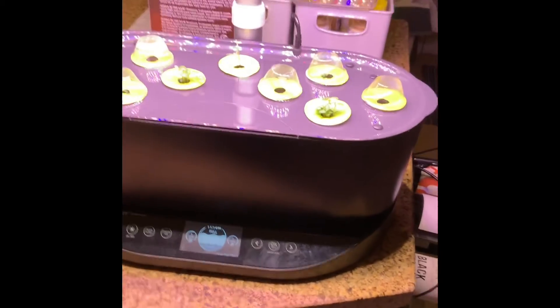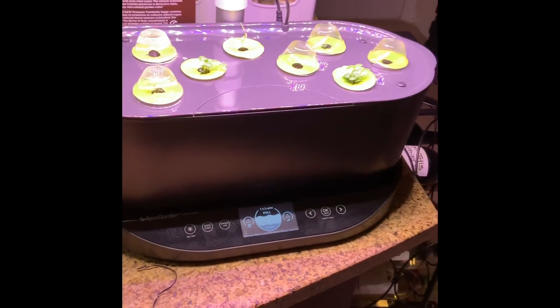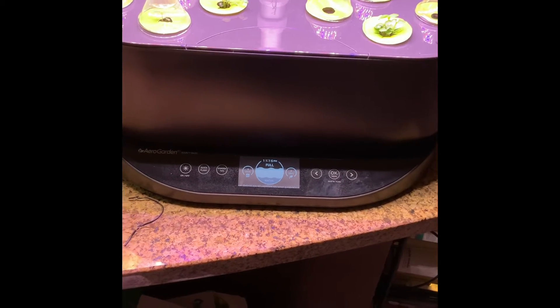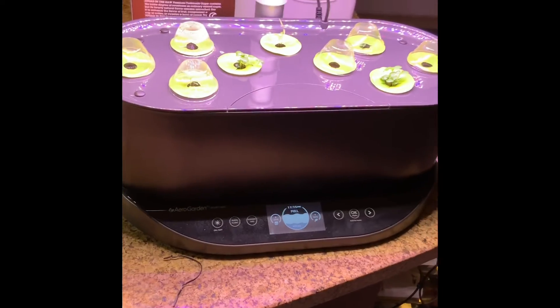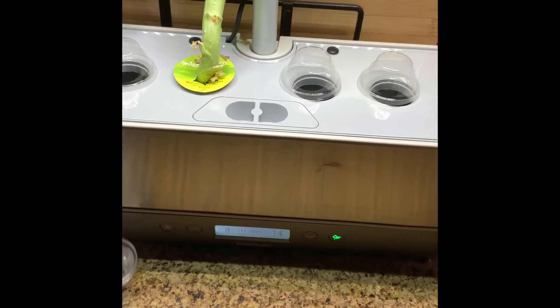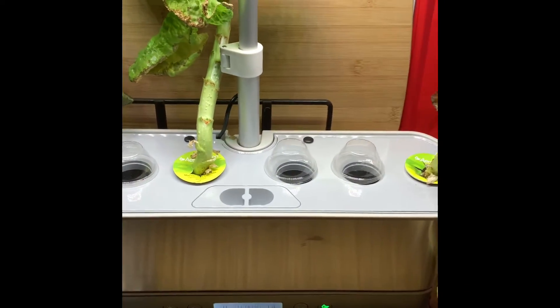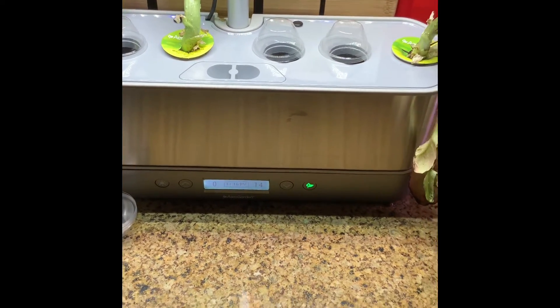Right now on Amazon, the Sprout — the smallest model, which only holds three pods — is on sale for $59.99. It comes in black or white but I think black is the only one currently in stock. If you just want to try out the AeroGarden life, the Sprout is a good starting point. The next step up is the Harvest, and then the Elite — the top of the line — which also comes in a rounded six-pod version. These usually run $100 to $120 on sale; regular price is around $179 to close to $200. Keep an eye out for those sales.